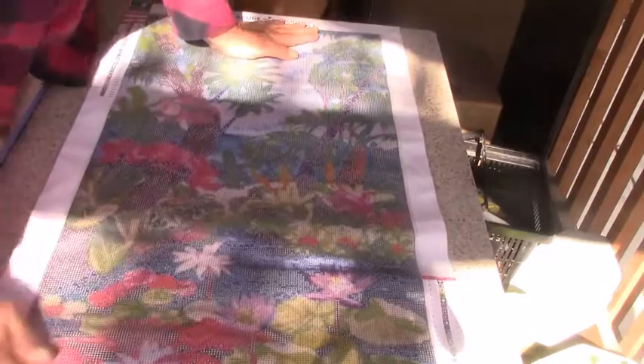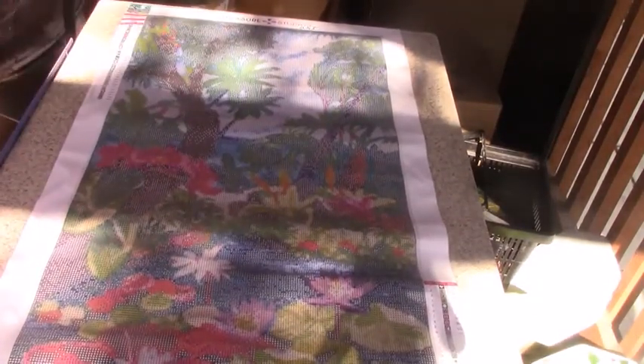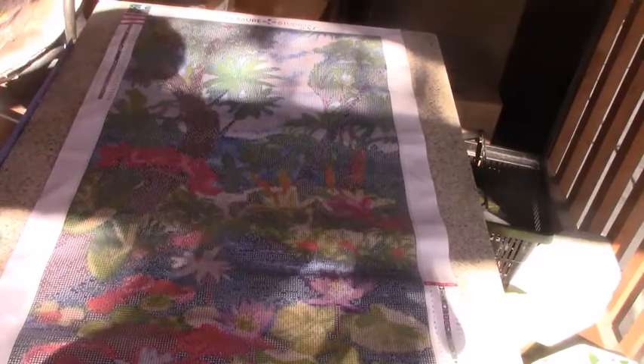There we go. Happy crafting and I will catch you all later. Have a great day, thank you, bye. Bye, bye — Michelle.